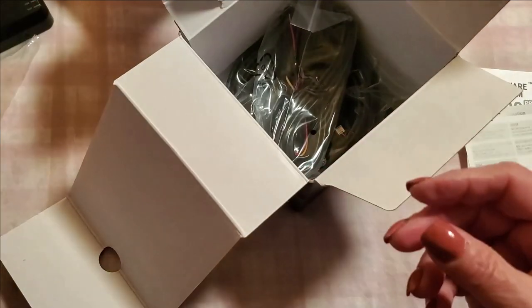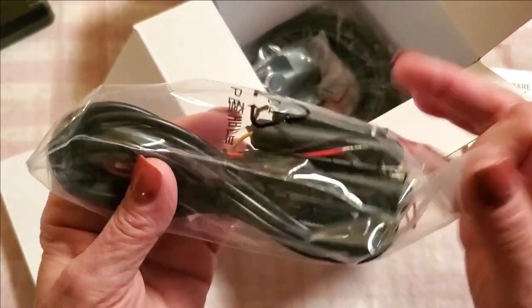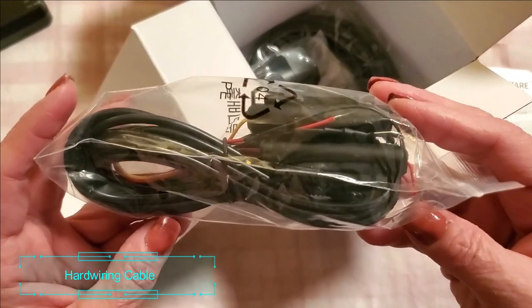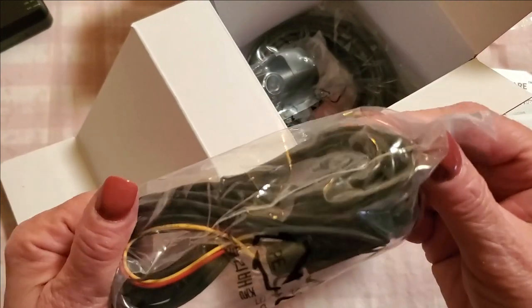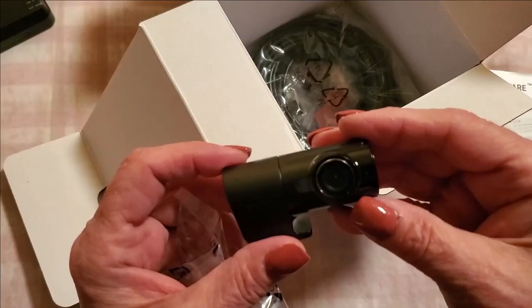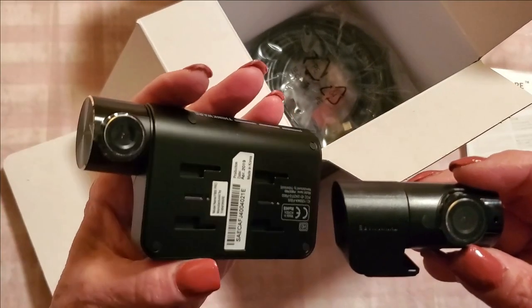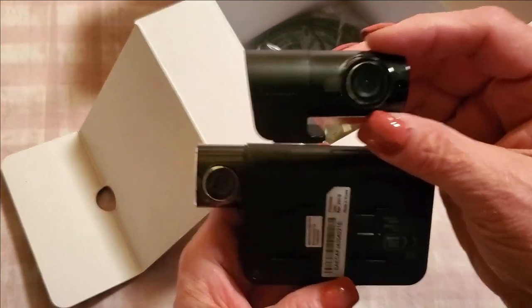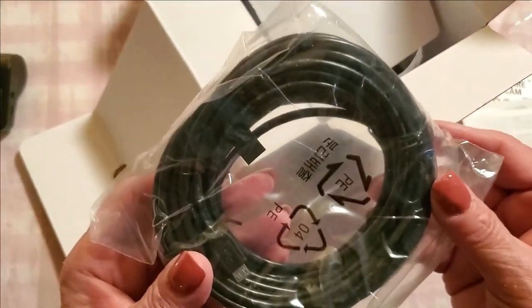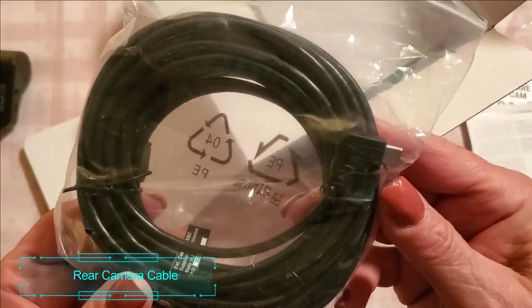Yes, that looks like the actual mount that goes behind it. And here we have a whole packet of wiring. This wiring is for if you want to attach it directly to your car's electronics — I don't do that, so I'll have to figure all this out later.